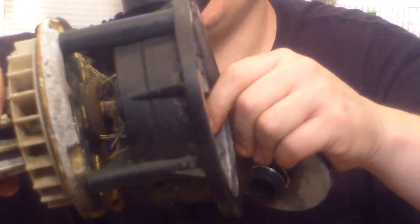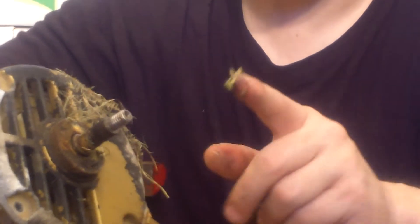Then what happens is water will leak through that hole — that's where the shaft is in the motor — and it will make your bearings go bad inside. So basically this would be mounted to your pump and your impeller would be right here. When the seal goes bad, water shoots through here, through that seal, and then it starts shooting into your motor. You can see it starts wetting the grass and gets it all nasty.